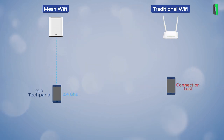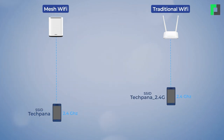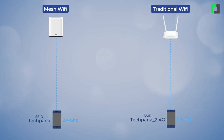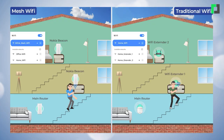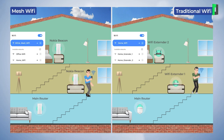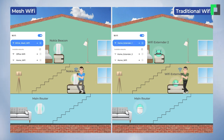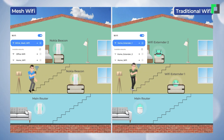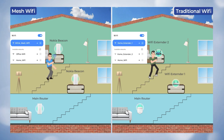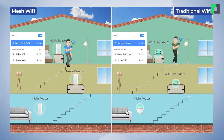It supports dual-band connectivity. The router supports auto-switching between bands, and with that it provides the same WiFi network. You simply connect to the WiFi, and after a short moment it connects to the internet and gets the best signal automatically.